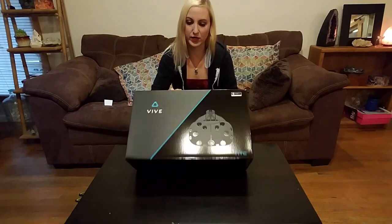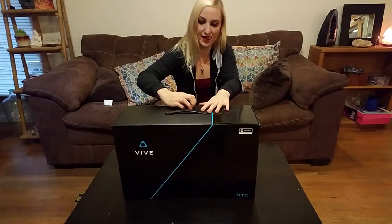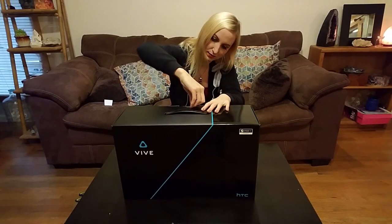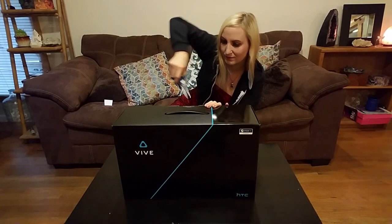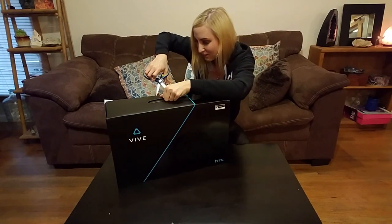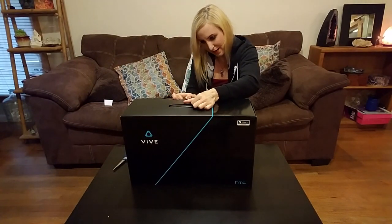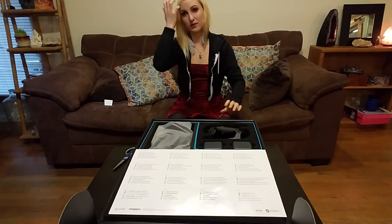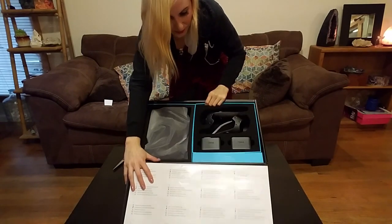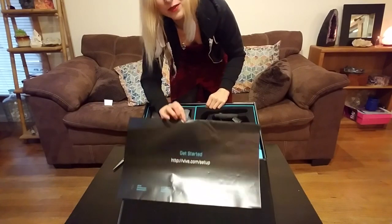Ooh, so beautiful and exciting, so fresh, so brand new. It even smells awesome. Oh my goodness, this is awesome. I'm going to lose the instructions. Oh my god. Here's how to get started. Woo-hoo!